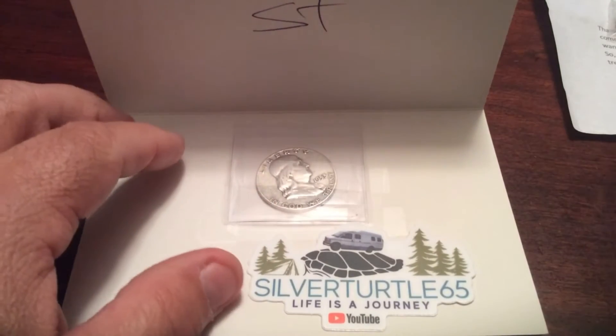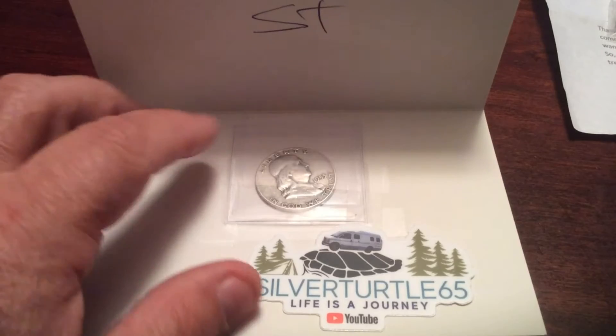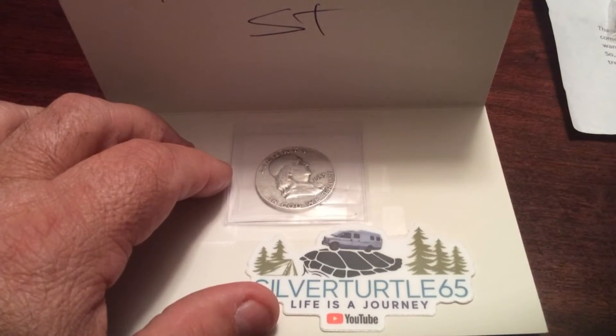So pretty exciting. Thank you so much, Silver Turtle. Appreciate it. And I will put that in my roll of Silver Benjis I've got.